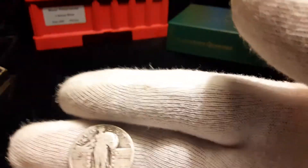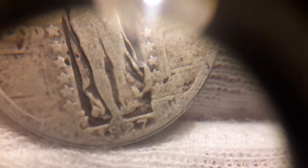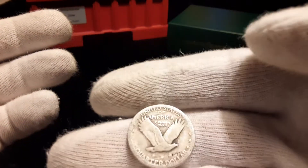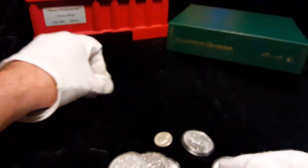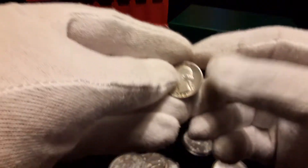Let me get the loupe out — it's a 1927 Denver. Not too bad. I already have that in my album so that's just an extra.